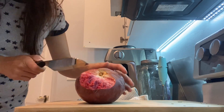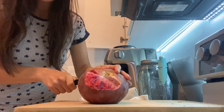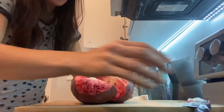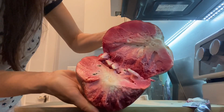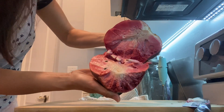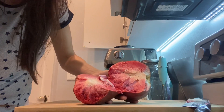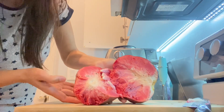I wanted to show you the inside of this fruit because it's pretty nice. Very ripe. Look at that. Let me put a little light so you can see it better.